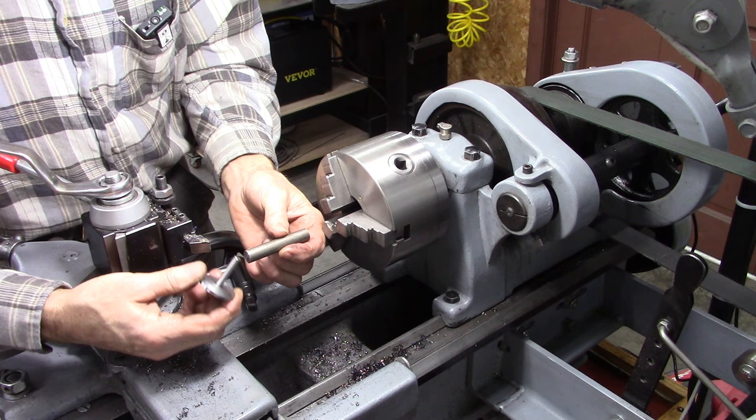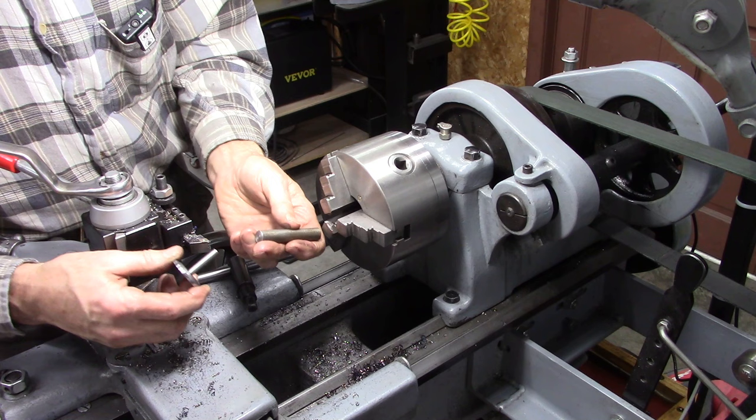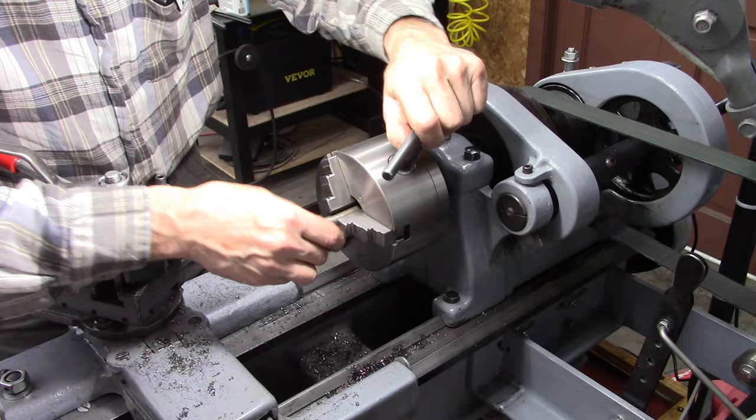I've got my stem here all made, and I'm going to drill a hole in here. This is fairly hard steel and this is mild steel. I'm not going to put a sleeve bearing in it — it may go bad, if it does I'll make another one, but I think it'll be okay. I'm going to drill it extra deep because I'm going to put a ball bearing in the bottom of it. The ball bearing will be my thrust bearing.